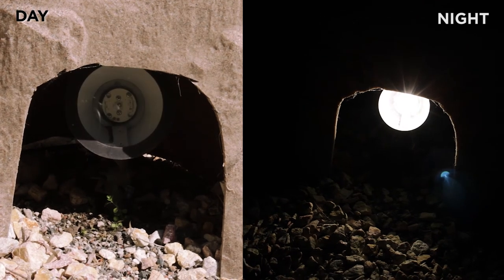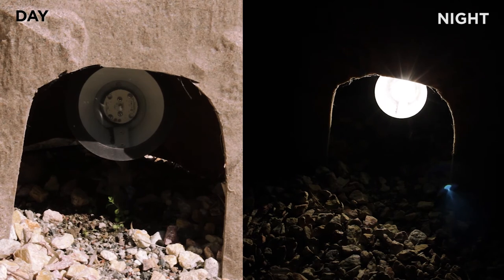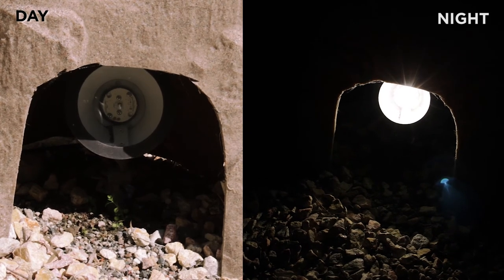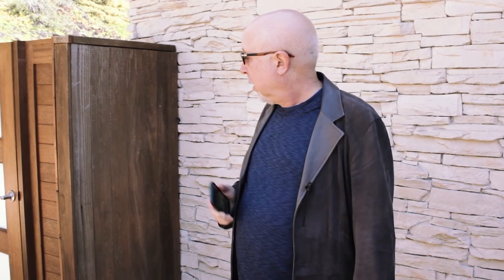At any time I want, I can either turn on the light or turn it off using the app itself, or using the controls in the front of the dimmer switch. We installed it externally in a waterproofed housing so we can control our exterior lights.